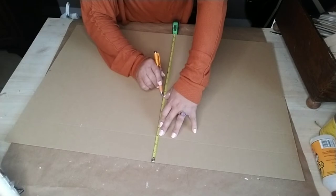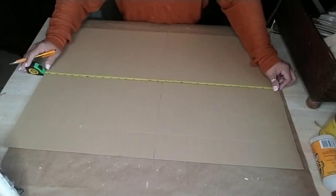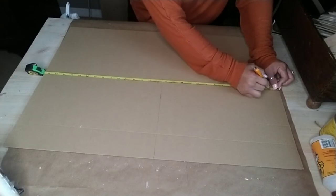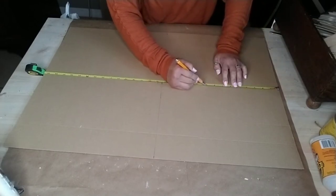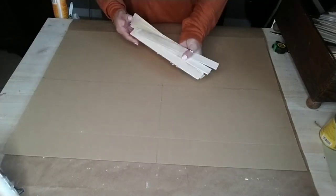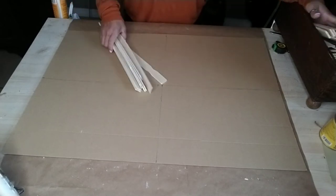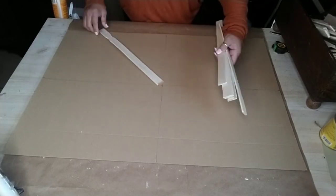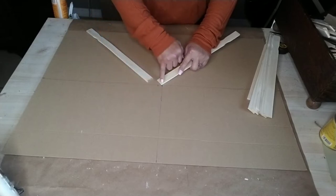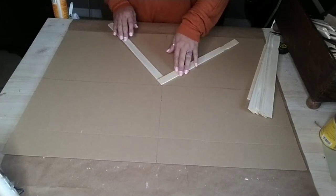Basically, all the measuring I did was to find the middle center of this cardboard. Of course you can do it other ways — this is just my version. Once you've figured out where the center is, use that as a guide. I started adding my painter sticks beginning with the larger ones — the ones I did not cut — and placed one right at the center point of the backing.